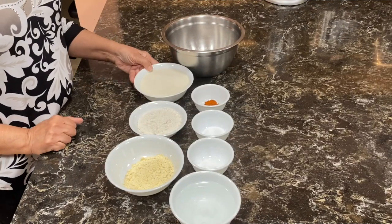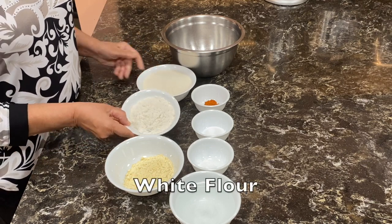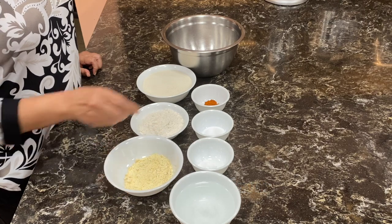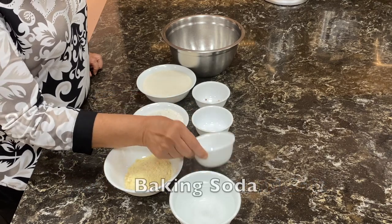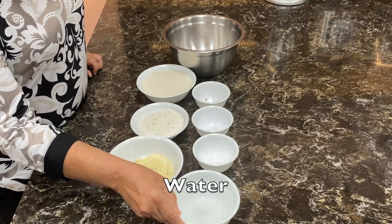To make stuffed kachori, I have 250 grams of sooji, 100 grams maida, 4 tablespoons of besan, 1 teaspoon of red chilli powder, some salt to taste, 2 pinches of baking soda, and some lukewarm water.